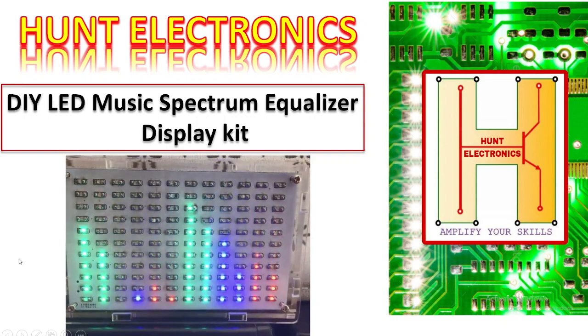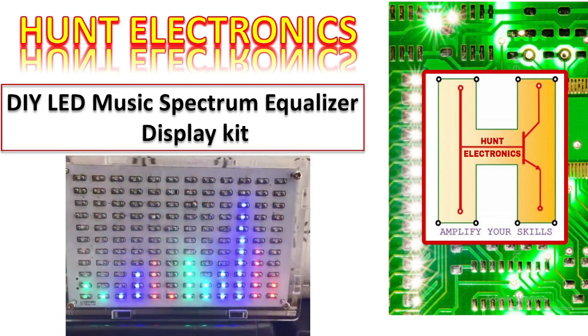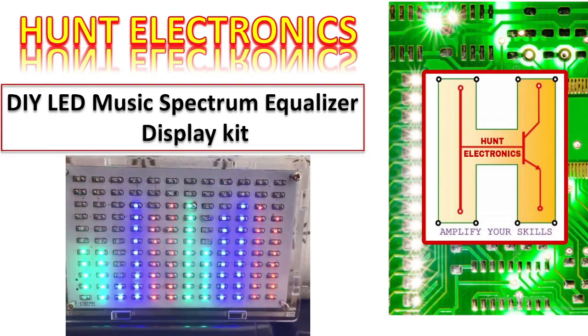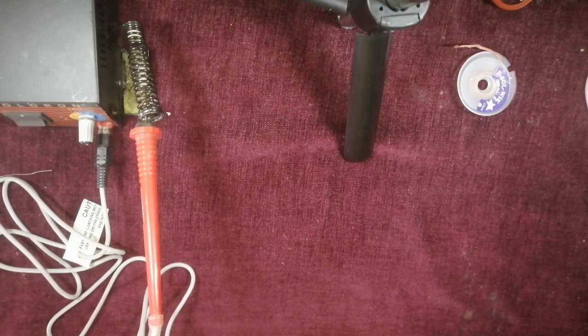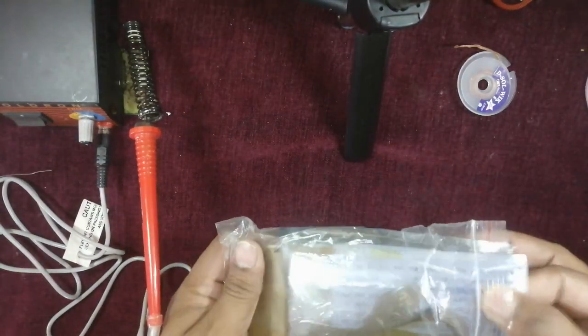Hello everyone, welcome to Hunt Electronic. This is your friend Shakib, and today I've got a new technical session — a DIY LED music spectrum equalizer display kit. In the comments I have given the link from where you can buy this DIY kit. So in today's session we are going to build this music spectrum DIY kit. Let's move towards the technical session without wasting time.